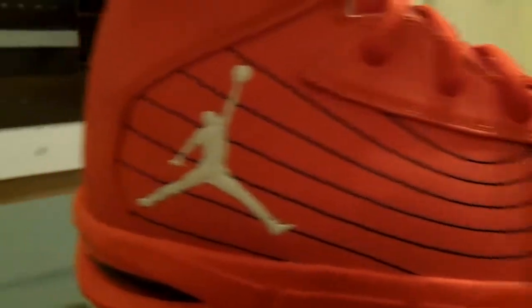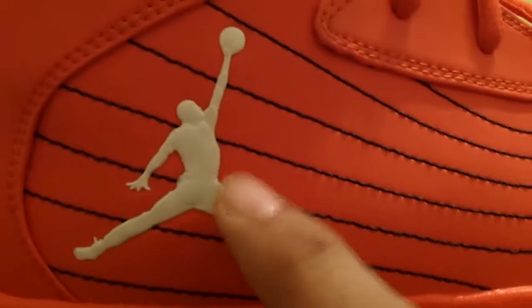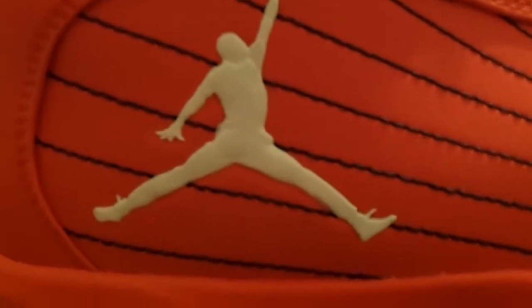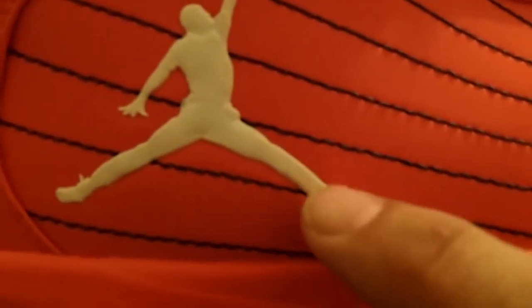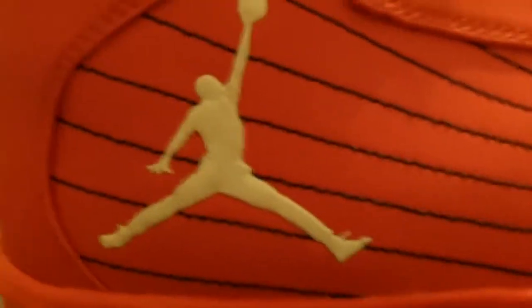Let's get right into it. You got a very detailed Jumpman on this side of the shoe, continuing with the tradition that's on the 2011s. Very detailed — you can see the ridges in his clothing, the wrinkles, the tongue, a little bridge on his nose. Really nicely detailed, gives off a nice little vibe.